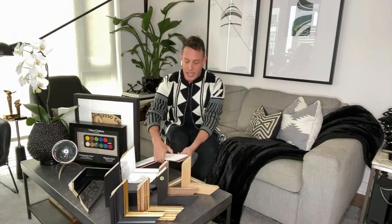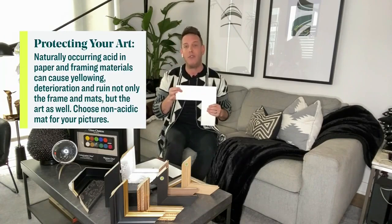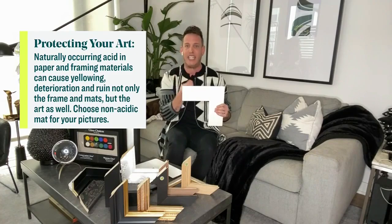The thing to understand about mats is that there are so many different kinds. The least expensive type is going to be paper mats. The problem with paper mats is that they're acidic. When you frame a piece and you have the mat around it, what tends to happen over time is that the artwork tends to yellow because the acidity in the mat yellows the artwork.